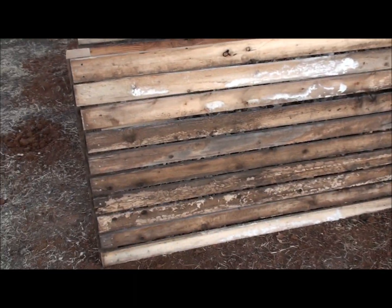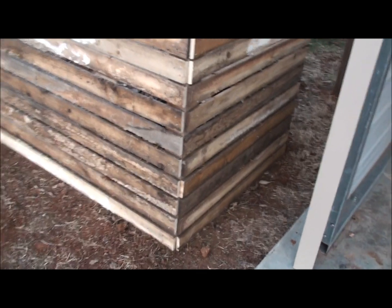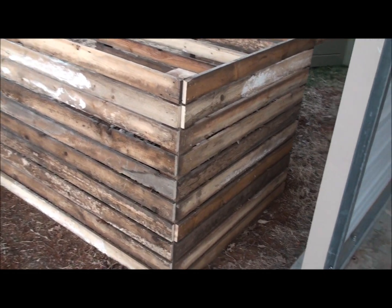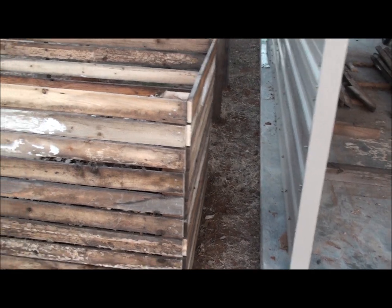Looking pretty good. As you can see I have plenty of room back here in the back to work on it.